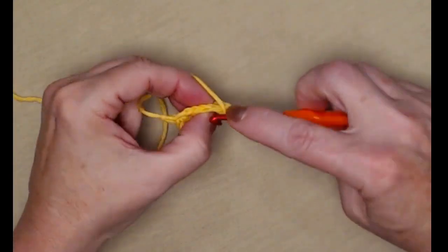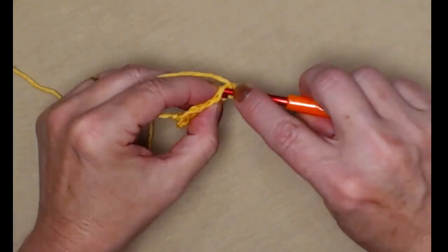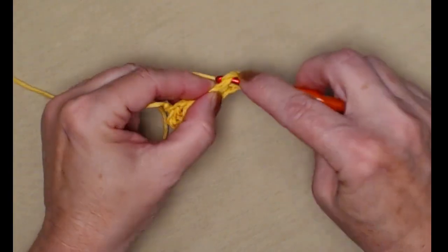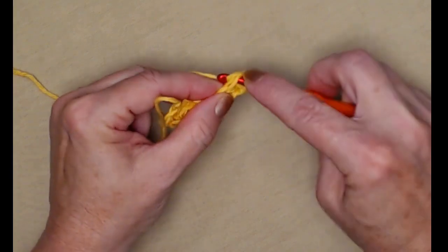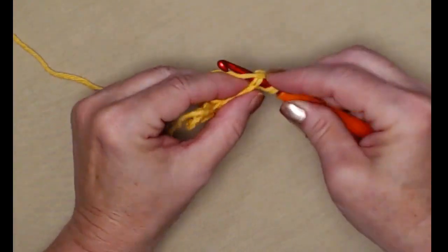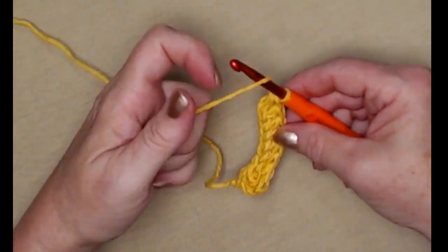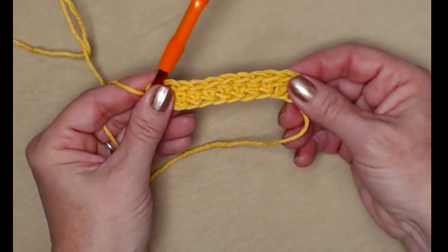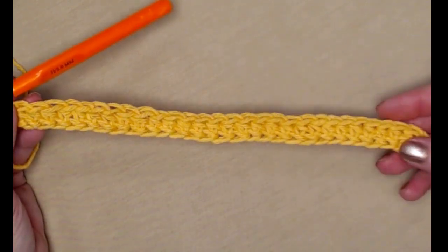If you prefer to stitch a chain and turn and stitch a row of half double crochets, you can do that. I just prefer the foundation half double crochet because it makes a nice stretchy edge on my washcloth. I'm going to stitch 30 foundation half double crochets. I've now stitched my 30 foundation half double crochet stitches.